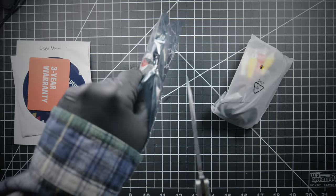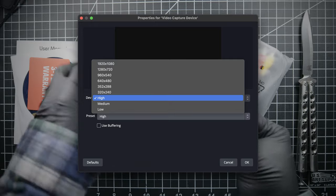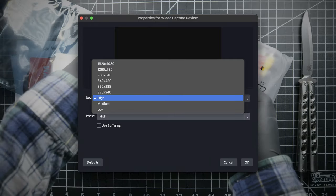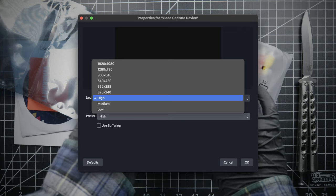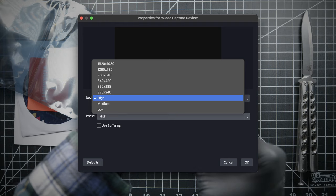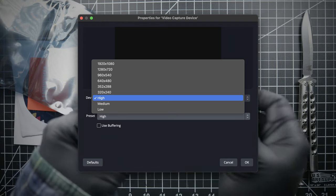No drivers were required. However, these were the available resolutions. And unless you're capturing WVHS — and you're not — I don't think the top three apply. The highest resolution that's actually in an aspect ratio of ye olden days is 640 by 480, which means if you choose any of the top three, the image you're getting is upscaled.